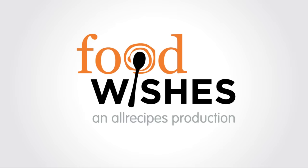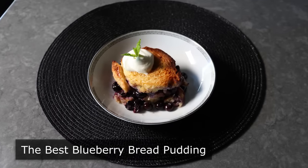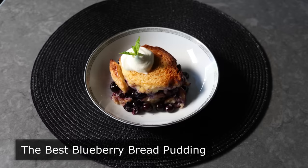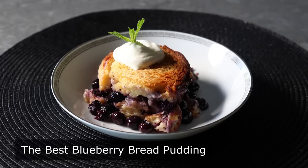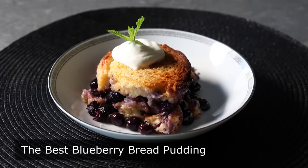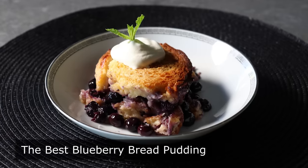This is Chef John from Foodwishes.com with the Best Blueberry Bread Pudding. This comforting crowd pleaser is not only super easy to make, it will pretty much work with any seasonal fruit you'd like to use. And at the risk of jinxing you, I will say this is virtually impossible to mess up. I threw in that jinx part in case you do mess it up — at least you'll be able to blame me.